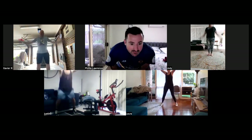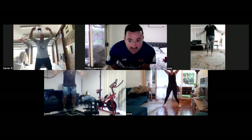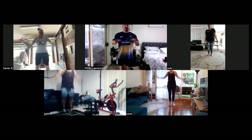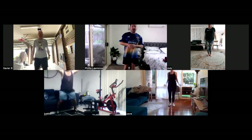Doing well. Good stuff, Shannon. Another 10 seconds. From here, I want you to get into some high knees for me. Nice and fast. Get them up nice and high. Don't bring your hands down. In three, two, one. Down to high knees.